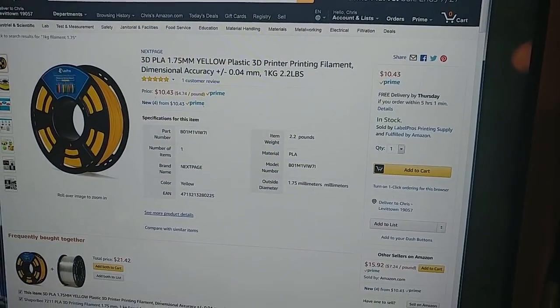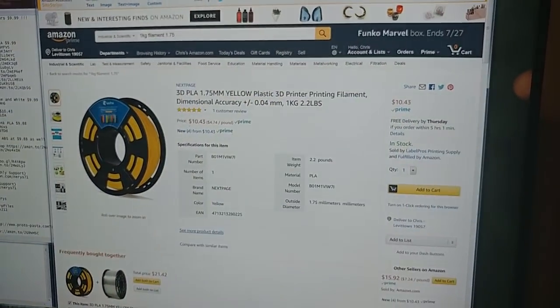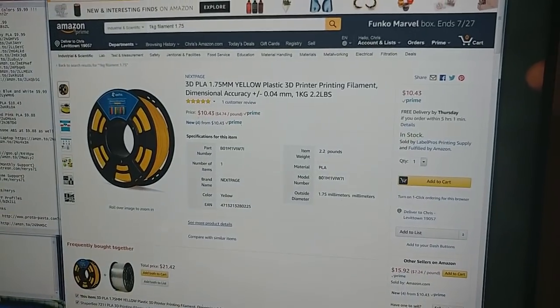You have Next Page — this is an honorable mention. $10.43 a kilogram for Next Page yellow. It looks like a bumblebee yellow.